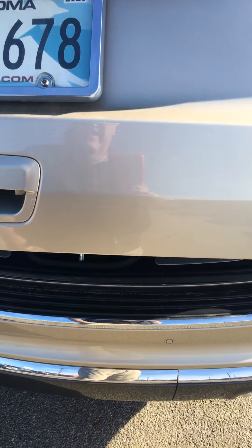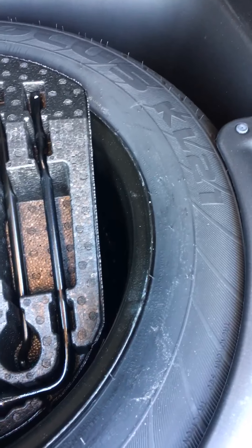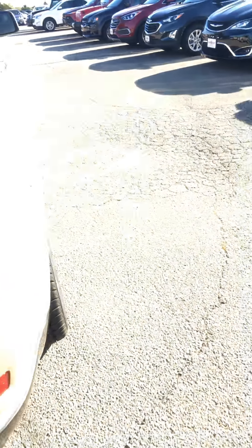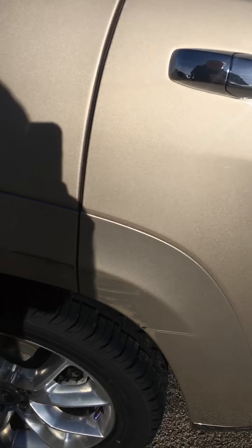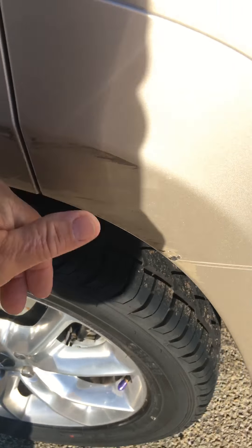Let's open the rear hatch and show you the spare tire — it is a full size spare. It is not a matching rim; that's a black rim versus the alloy rims that are on the car. There is only one defect on the exterior on this — that will just buff out, that's rubber.